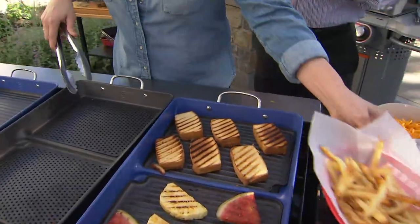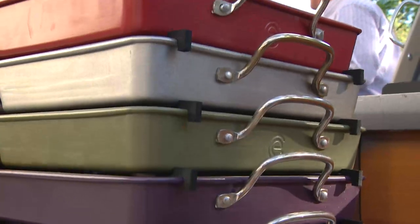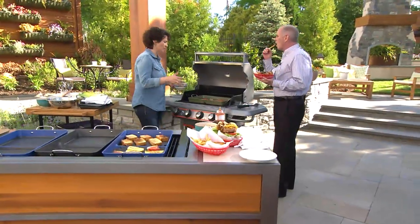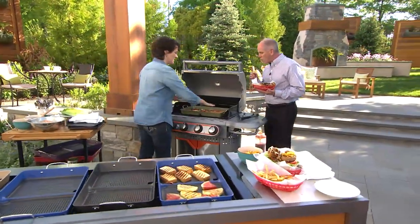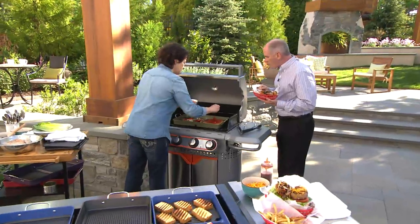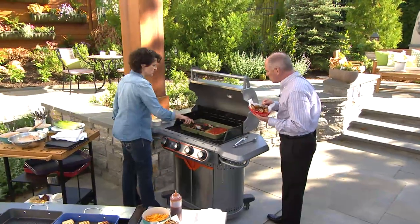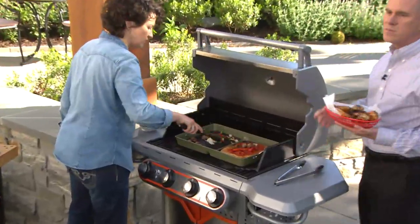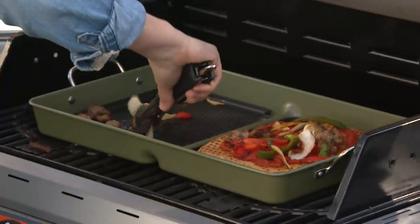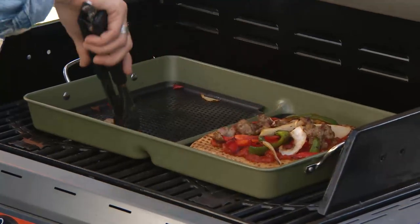We hand wash them, though they can go in the dishwasher. You can do a pizza on the grill — take your pizza dough, put it on the perforated side until it's toasty on one side, then turn it over, put your tomato sauce on, and on the other perforated side you've got vegetables and sausage — onions, peppers, sausage on the grill. Put the cheese on top, close the lid so it becomes more of an oven, and make your pizza without turning on your oven inside.